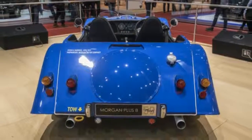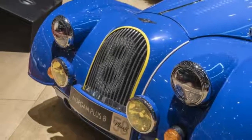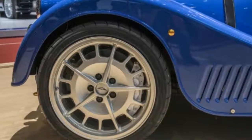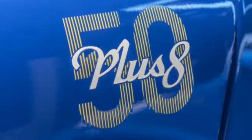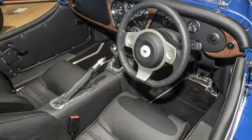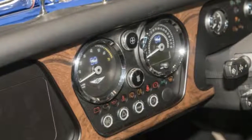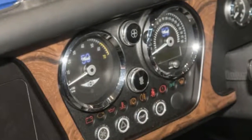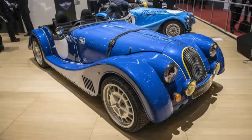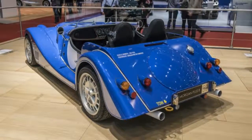Mechanically there's nothing really new to the Plus 8, but that's fine since the parts are still pretty good. The car features an aluminum chassis and only weighs 2,425 pounds. It's propelled by the same BMW V8 found in the Aero GT, which makes 362 horsepower and 370 pound-feet of torque. This will also be the last Plus 8 to feature this BMW engine. It can be mated to either a manual or automatic transmission sending power to the rear wheels. Between the lightweight and V8 power, Morgan claims the Plus 8 will hit 62 mph in 4.5 seconds.